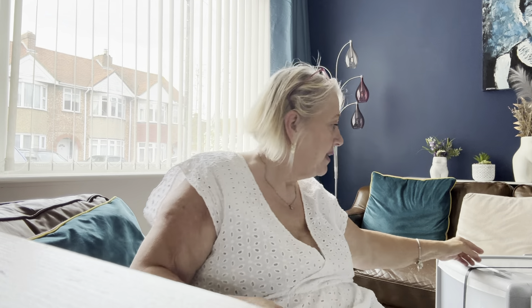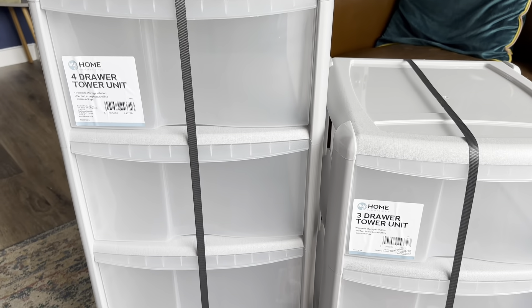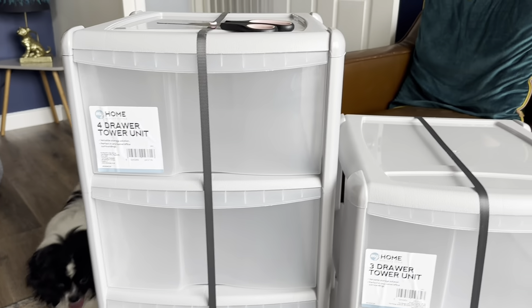I did get a couple of bits in Poundland, and I got a top in a charity shop. Then we went to The Range and I got some new plastic drawer units for my crafting. I'm going to show you — this one's the four-drawer and that's the three-drawer. That's other shopping I've got to show you, and that's Teddy Bear.